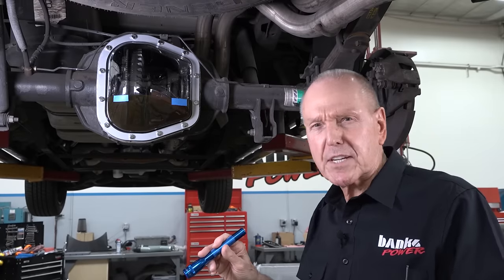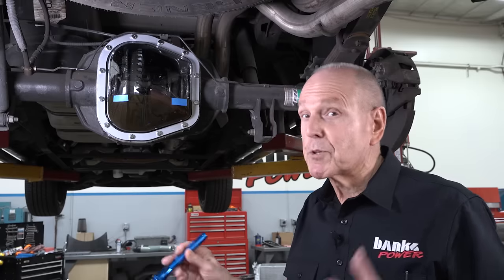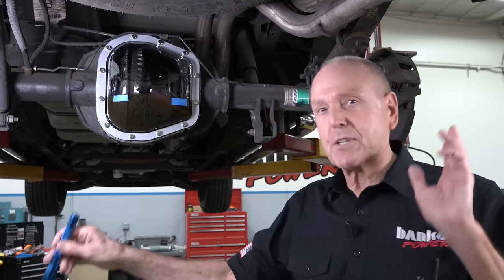We're going to spin it at 15 miles an hour, and then at 30. With the truck up on the hoist, I don't want to go much further than that. We pulled the rear tires and wheels off, and it's a disc brake setup, so no drums are going to fly off.